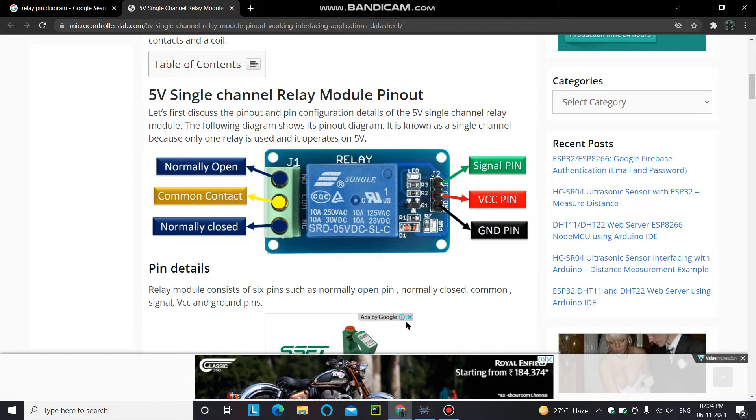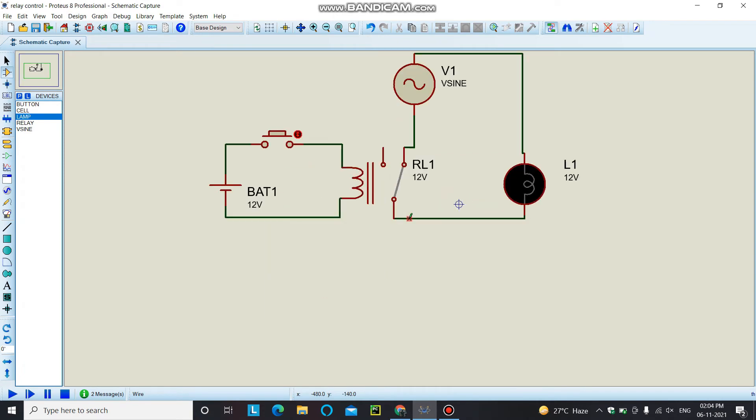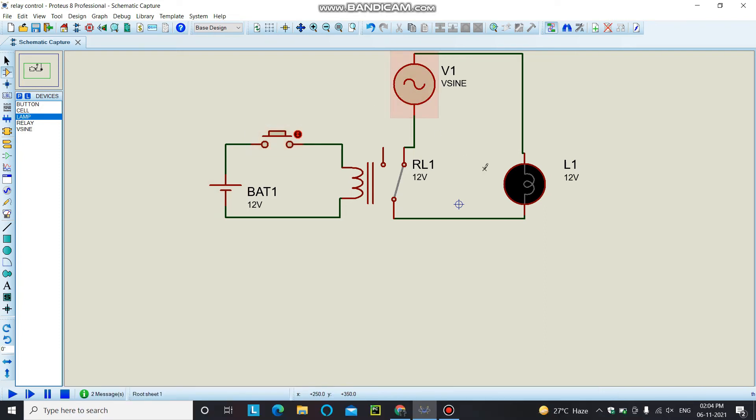Let's open Proteus and create a circuit for demonstration. This is the circuit we need for today. I have used a 12-volt battery, a push button, an AC source, and a lamp as my load. This is the signal pin, and this is the ground pin I'm using in the Proteus software.